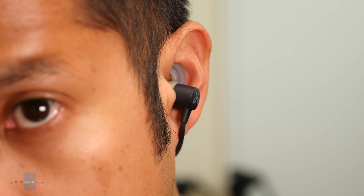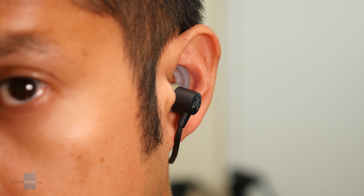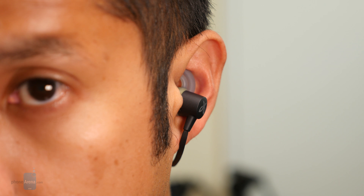It's rated for about six hours of playtime, but its quick charging technology allows for one hour of playtime with only 10 minutes of charging.